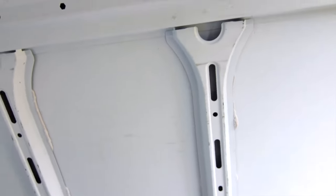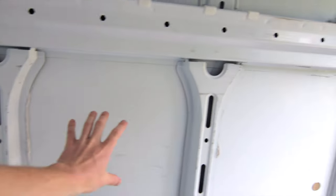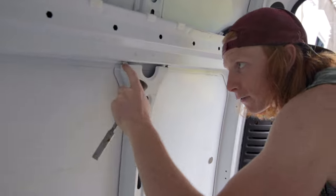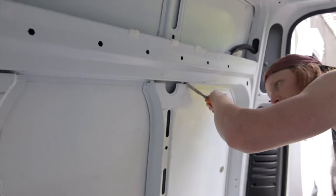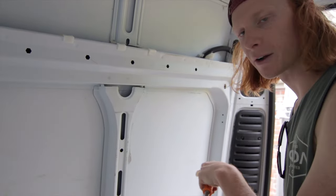Our next step is to remove these two things here because our window is going to go pretty much centered in the bed. It's connected at four spots on each end, so we're going to take a chisel and hammer these spots out, and then for the parts that are sealed we're just going to pry it out.